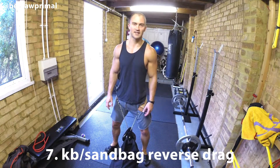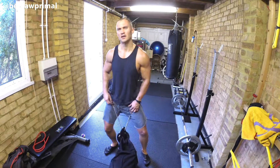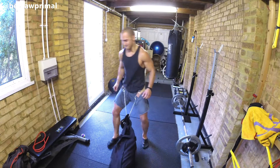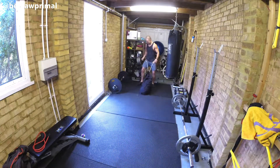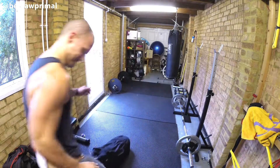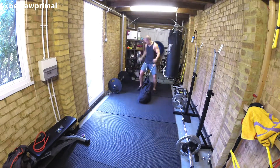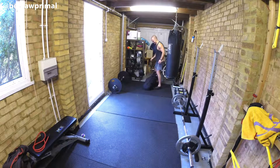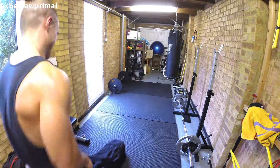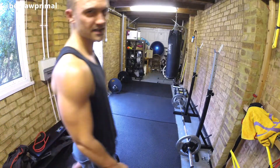I've just made this up, so bear with me. I've got a 50kg sandbag and a 24kg kettlebell strapped around my waist, and I'm going to pull it backwards basically — see what happens. Yeah, it's tough. I might do that one again.